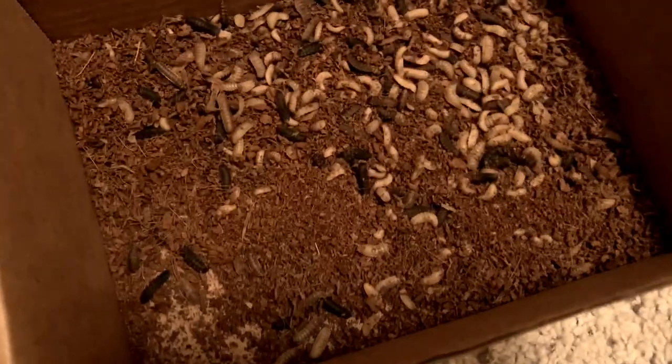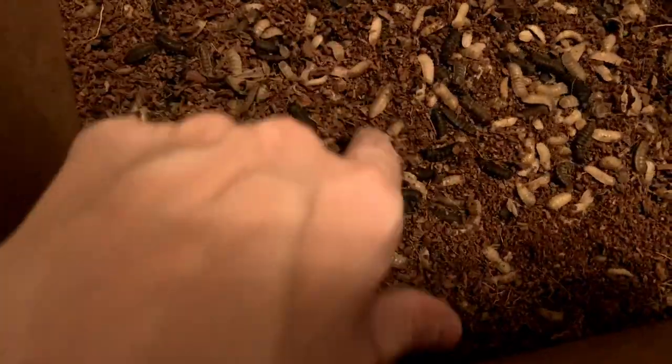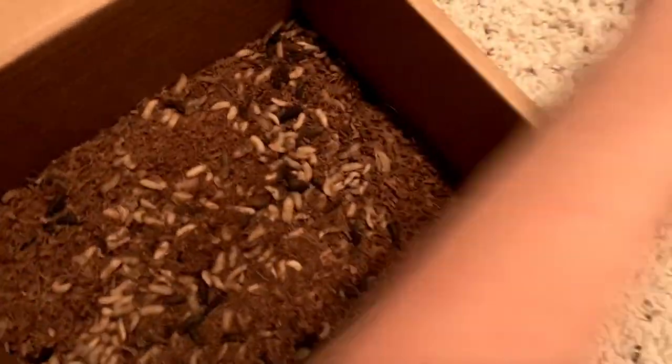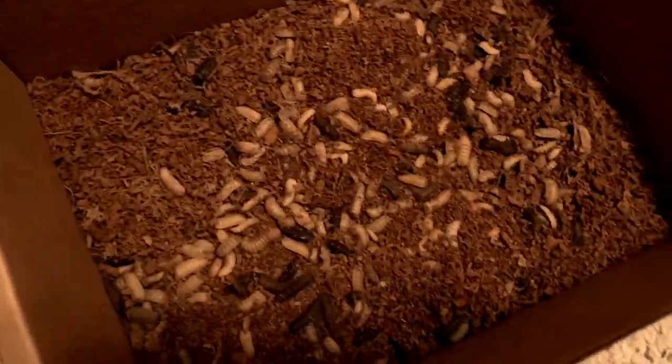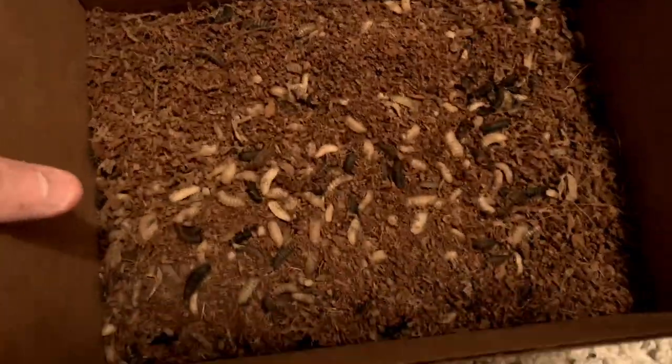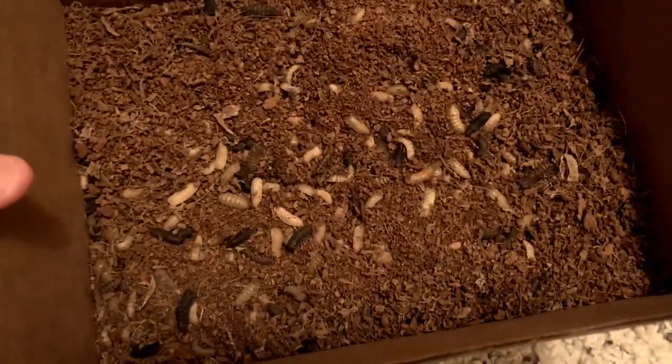I tried to do it the way I thought would work, but that didn't work, so I ended up putting them in the box. As you can see, this is just one container right here — and they look amazing. I see no DOAs, they're extremely lively. He's gonna absolutely love these. The second package from Grubterra was beautifully packaged, came amazingly fast — literally none dead. I have never had live feeders shipped to me in this good a condition.